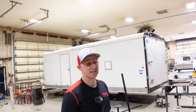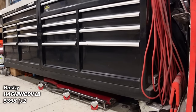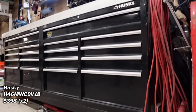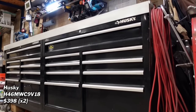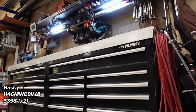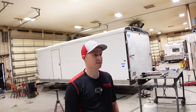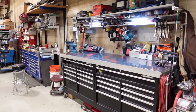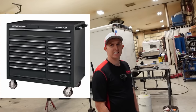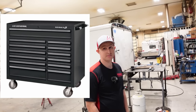The Husky boxes have been holding up great. He had one set of drawer slides go bad, but called Husky and they sent new ones — really good to work with. All the other drawer slides have been fine. For the money, it'd be tough to find the value you get from a Husky box. It's kind of similar to a US General 44-inch, but the way these slides feel is really nice.